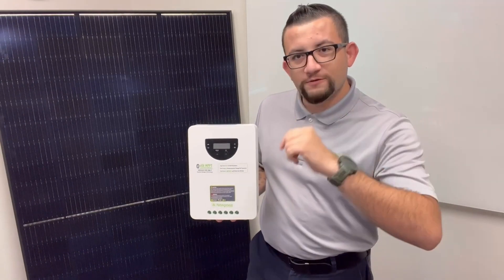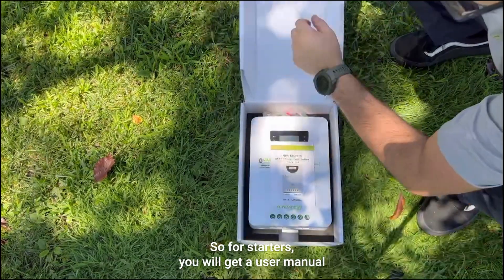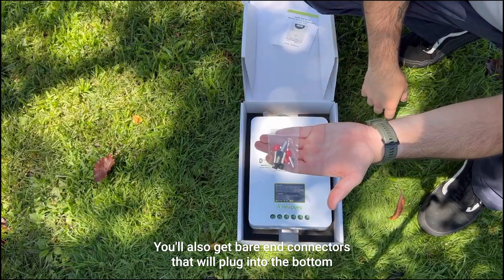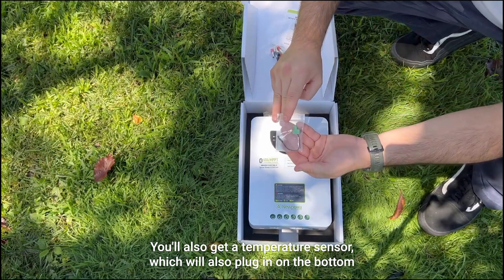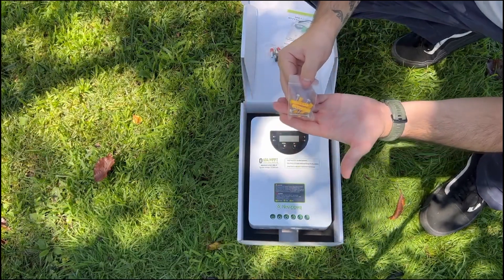Let's unbox your controller. For starters, you will get a user manual with all the necessary information that you need. You'll also get bare end connectors that will plug into the bottom of the controller. You'll also get a temperature sensor, which will plug in on the bottom left of your controller. And lastly, you'll get all the necessary mounting hardware that you need.